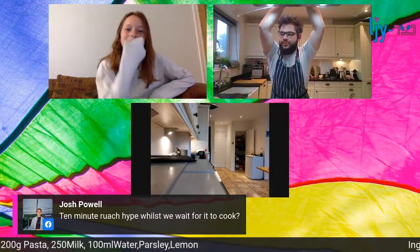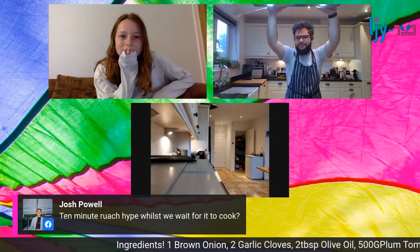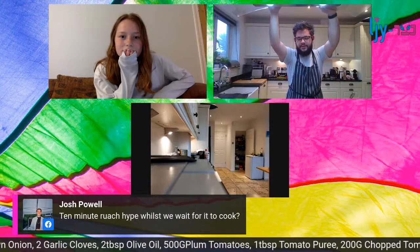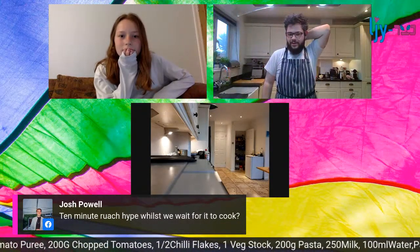How has everyone managed to eat during all of this? I know it's really easy to not eat as well at times like this. I'm curious to see how you guys are getting on with your food and whether it's changed your diet.